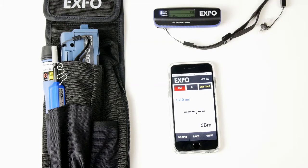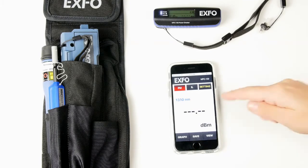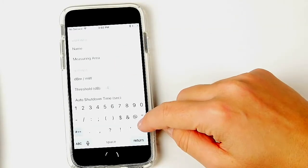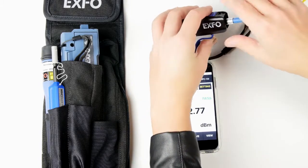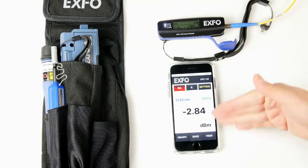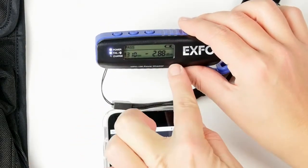With the power checker, we are measuring the absolute power of the light source, so we'll stay on the power measurement PM tab. In order to get a pass or fail status, we need to set a threshold in the application. In this case it's set to minus 4, but we can change it to minus 5 as our new threshold. Now we're ready to test — we'll insert our fiber connector and see the value. Here we have a pass because the power measurement is below our threshold. We also have the measurement directly on the LCD of the power checker.